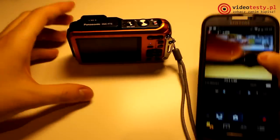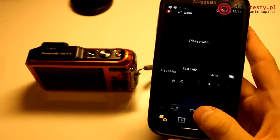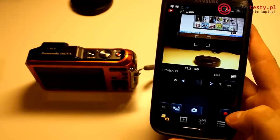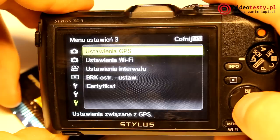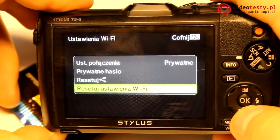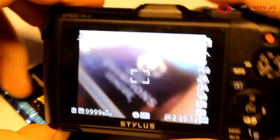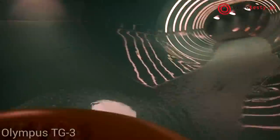Zarówno funkcje oznaczania zdjęć przez GPS, jak i przesyłania ich za pomocą Wi-Fi w obu aparatach działają poprawnie. Mechanizm jest prawie dokładnie taki sam – za pomocą smartfona zwyczajnie łączymy się z siecią bezprzewodową generowaną przez aparat, wpisując odpowiednie hasło. Później w aplikacji producenta wybieramy interesujące nas fotografie i przesyłamy je do pamięci urządzenia mobilnego. Proste, ale bardzo przydatne, bowiem od tego momentu do zgrywania plików nie potrzebujemy już żadnych kabli.